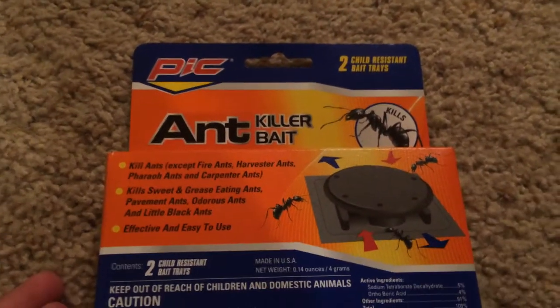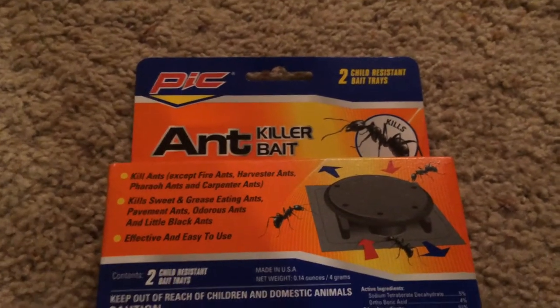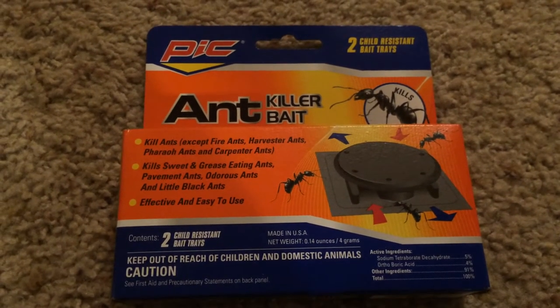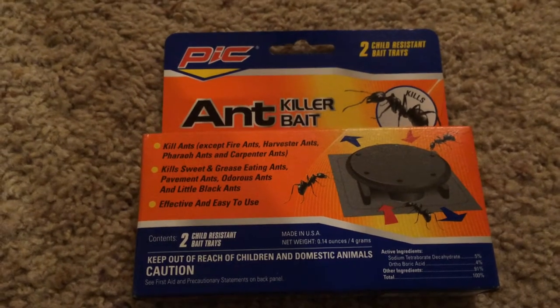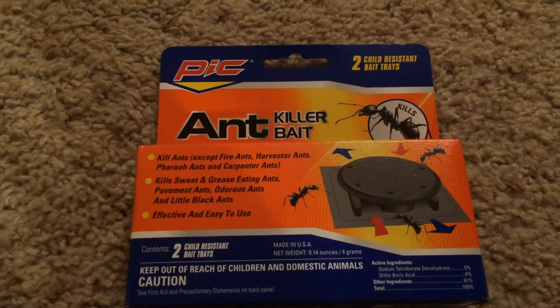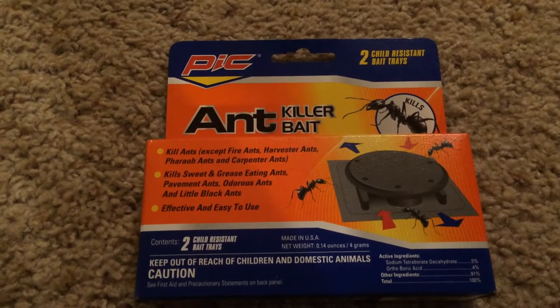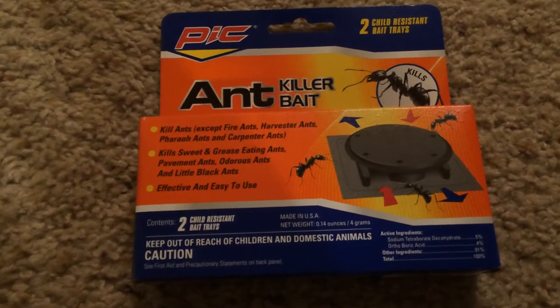I picked up ant killer bait traps — there are two in here for a dollar, which is really good value. It's ant season and I'm finding a few here and there in the apartment, so I'd rather pay two for a dollar versus what I paid last year, which was four for four dollars at Lowe's. This is definitely better at 50 cents a piece versus a dollar a piece.